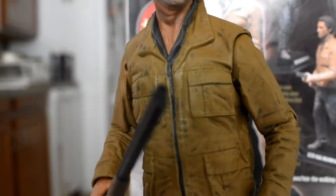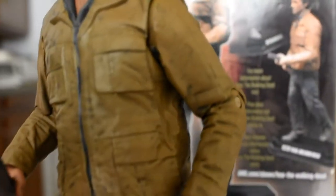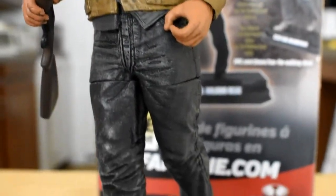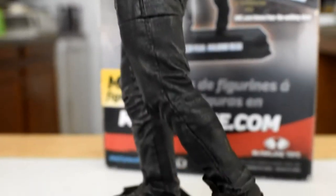It's a decoration. So if you like to collect things to decorate your home and you love this show, then sure, go ahead and get it. But if you're basically buying toys to make cool pictures where they're actually interacting with other toys, then you're not going to be able to do much with this figure.